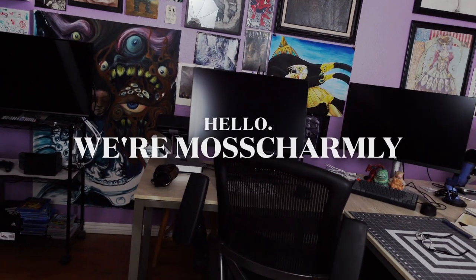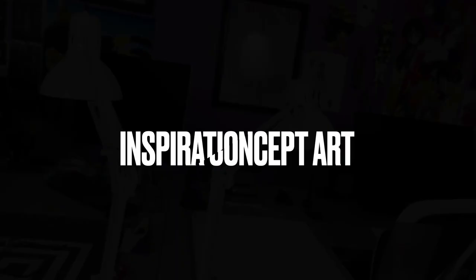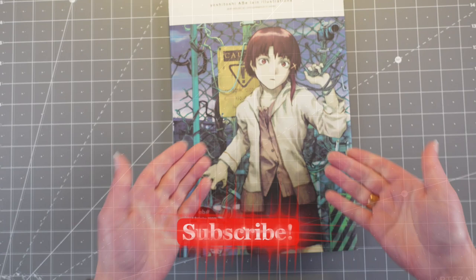Hello, we're Moss Charmley, and on this episode we're going to be talking about inspirational concept art and character concept art, which is really cool. We have three books we want to share with you that we've always found very inspirational, and here we go.